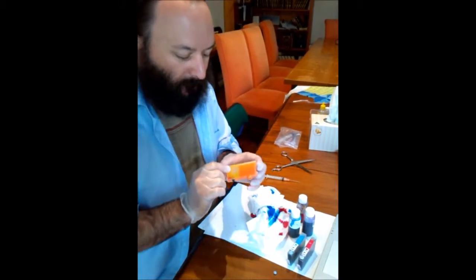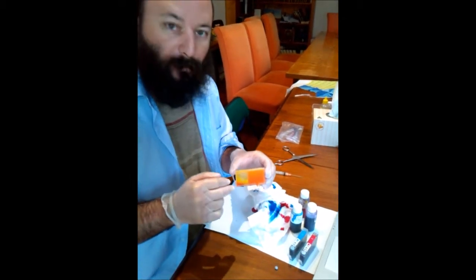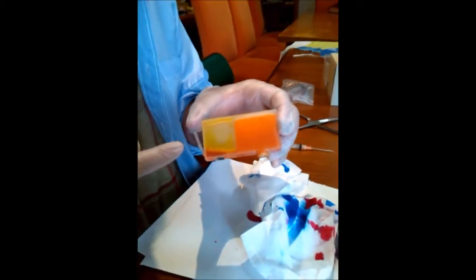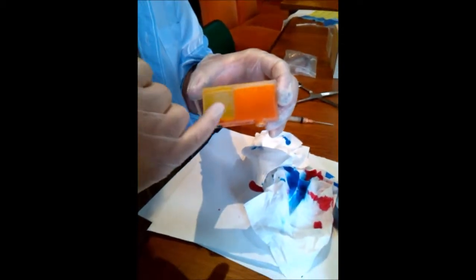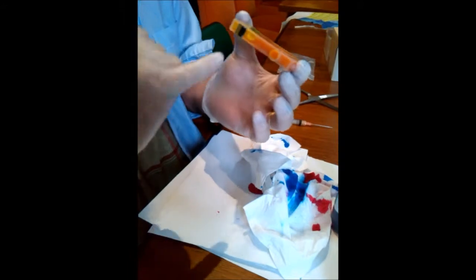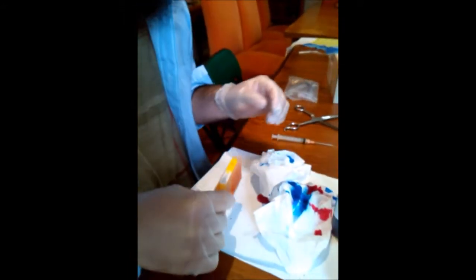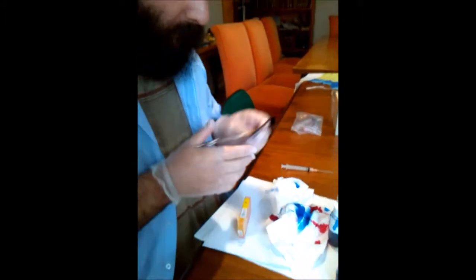So as you can see, here's the tank of ink. Here's the tank of ink and here is the sponge, which absorbs the ink through a little inlet at the very base. And it's a very, very simple procedure which I'll do quickly now.